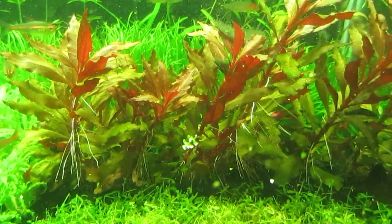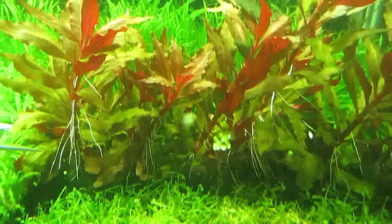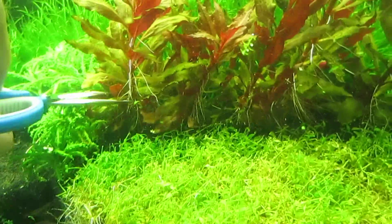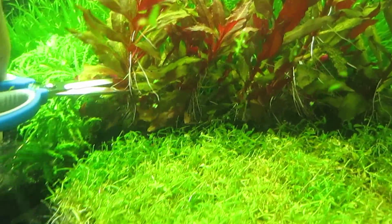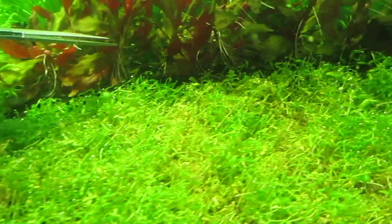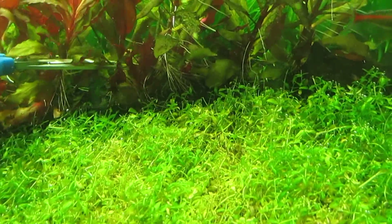Right now I'm going to trim some of what I believe is called pink telanthera cardinalis. I'll be doing something like this, trimming them one by one.